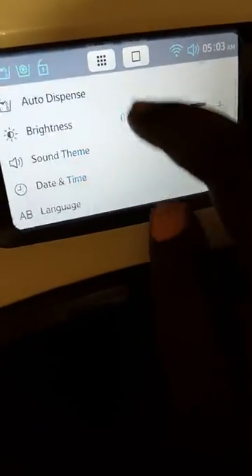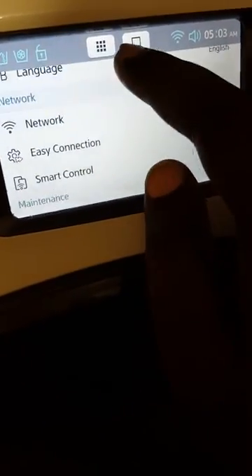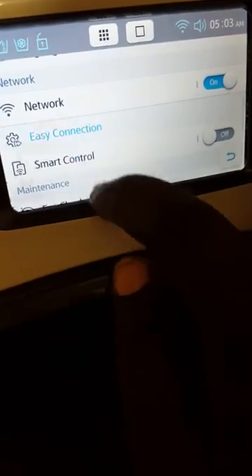Now go onto the washing machine itself. Tap Settings and then go down to Easy Connection and tap it — Easy Connection.